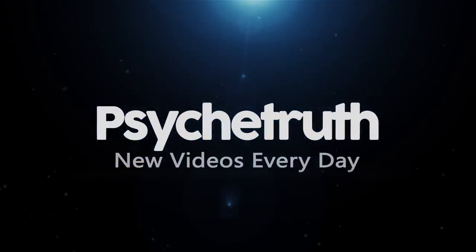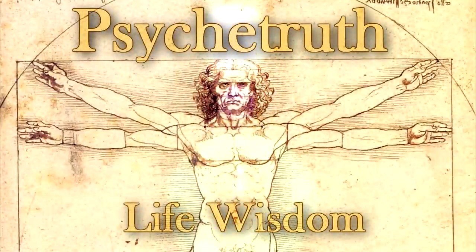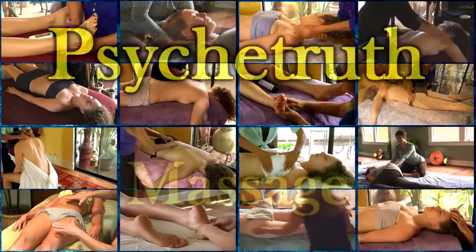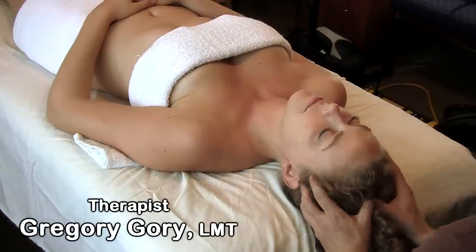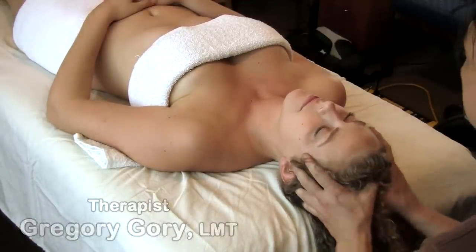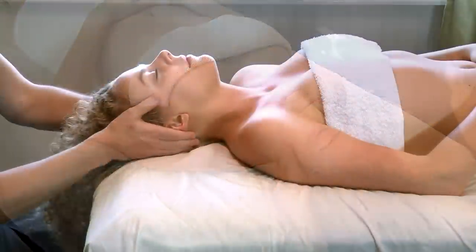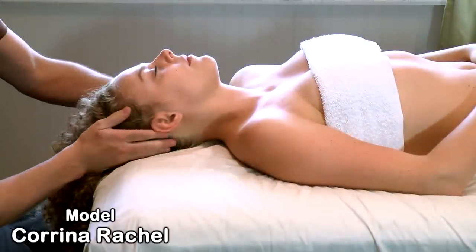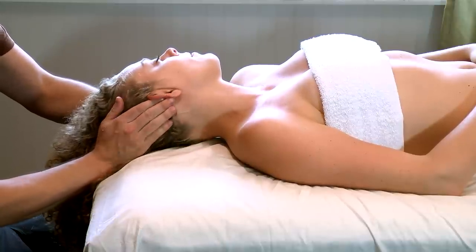Welcome back everybody, this is Gregory Gorey and today we're going to do some relaxing head and scalp massage. I like to start back here, behind the ear — it feels really really good.